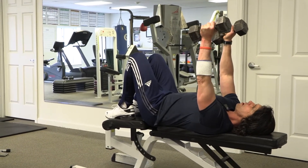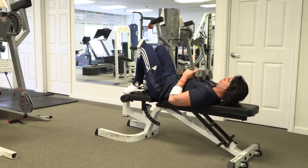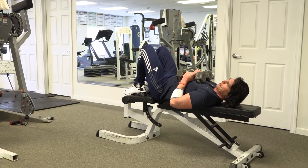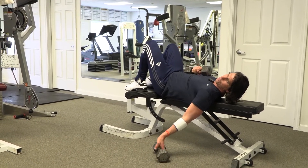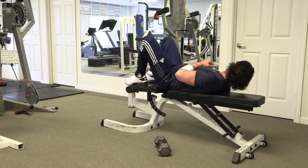On the last rep, bring the weights down slowly right to your chest. Keep them close and tight. You're going to lean to one side slightly and let your arm extend down to the floor to let the weight go. Bring that arm back in tight, lean slightly to the other side and do the same.